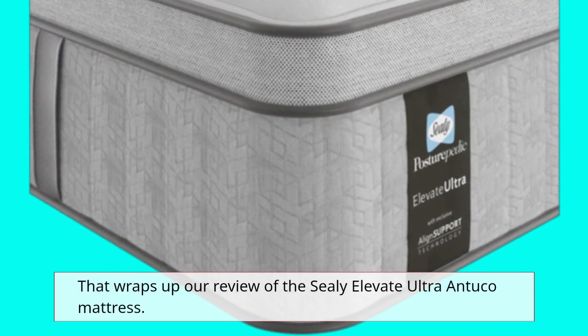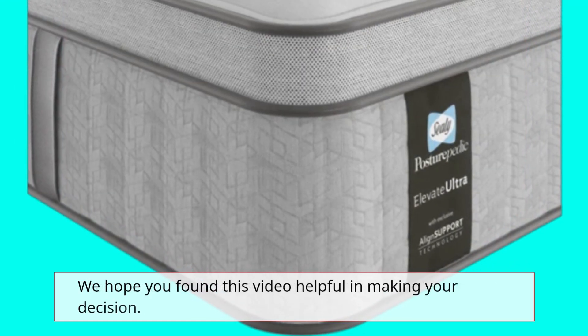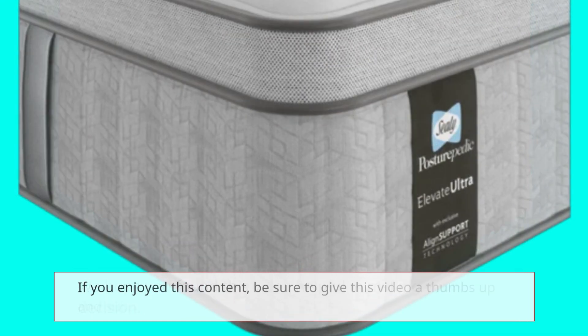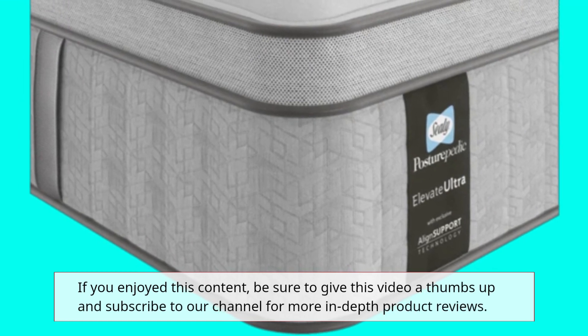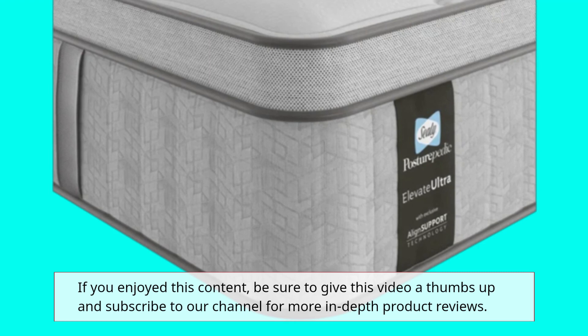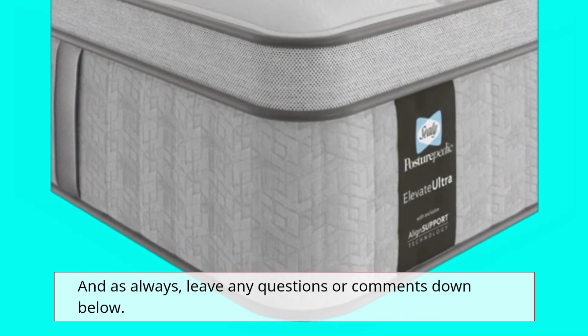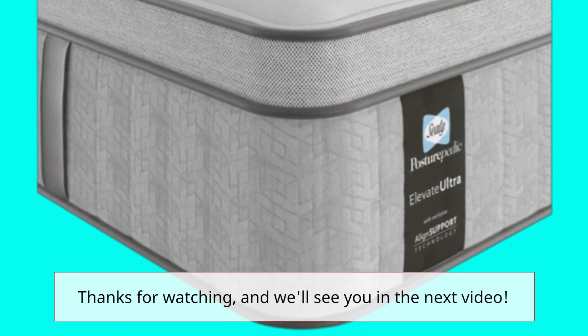That wraps up our review of the Sealy Elevate Ultra Antuco mattress. We hope you found this video helpful in making your decision. If you enjoyed this content, be sure to give this video a thumbs up and subscribe to our channel for more in-depth product reviews. And as always, leave any questions or comments down below. Thanks for watching, and we'll see you in the next video.